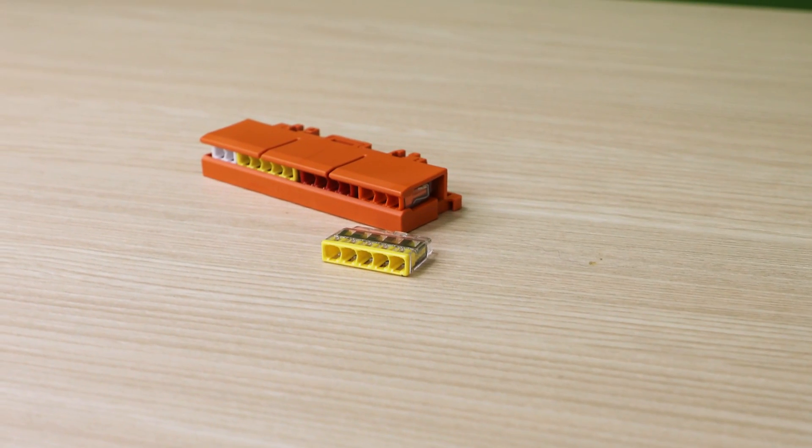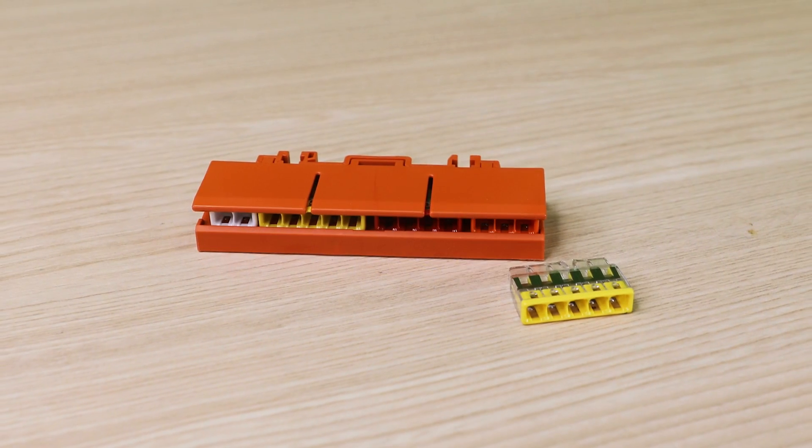The 2773 also comes with a mounting carry accessory for easy mounting on a DIN rail. To request a free sample, please visit the following link listed in the text above. Thank you.